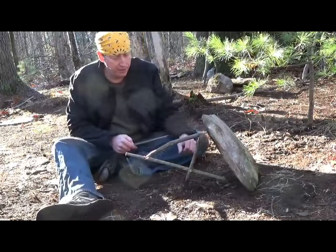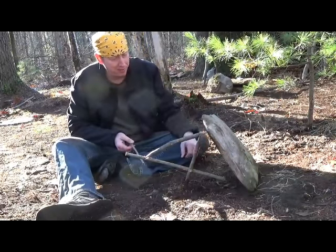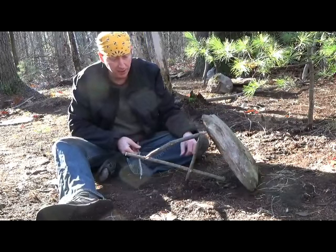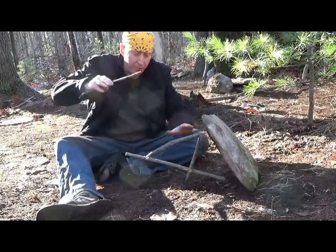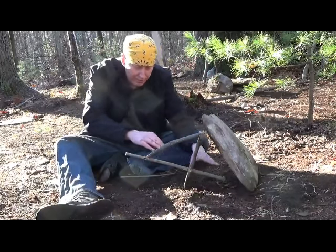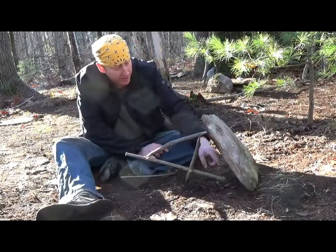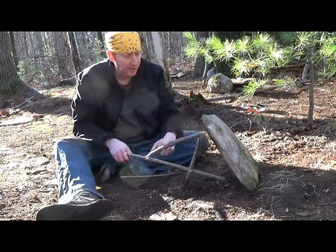This is a nice video on the figure four trap, I hope this helps. The best way to figure this trap out, in my opinion, is just to whittle it out. You know what the basic physics are behind it — the rock pulls this top branch up, which you're using as leverage because it's notched, to pull this stick forward so that it will lock into the main stick here. That's your bait stick. Once that's disturbed, it falls.